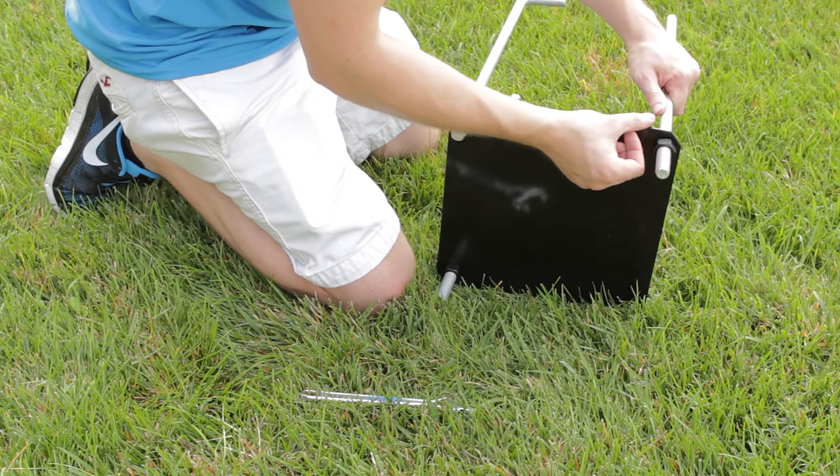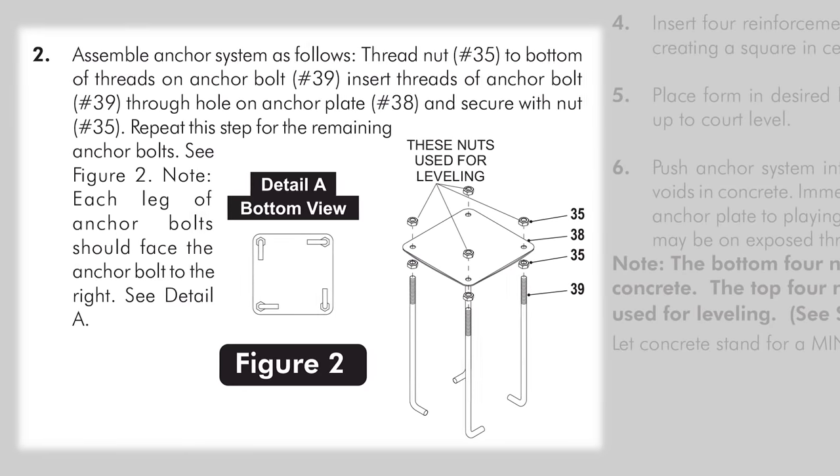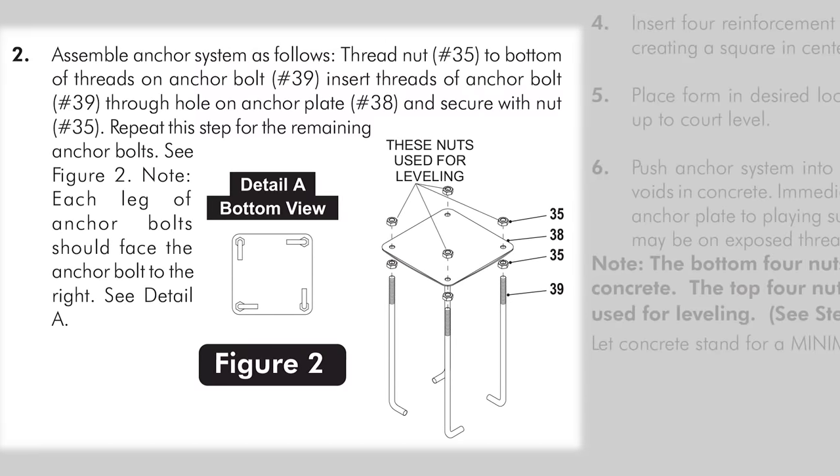Step 4: Assemble the anchor system. Details can be found in Part 1, Step 2 of the instructions.